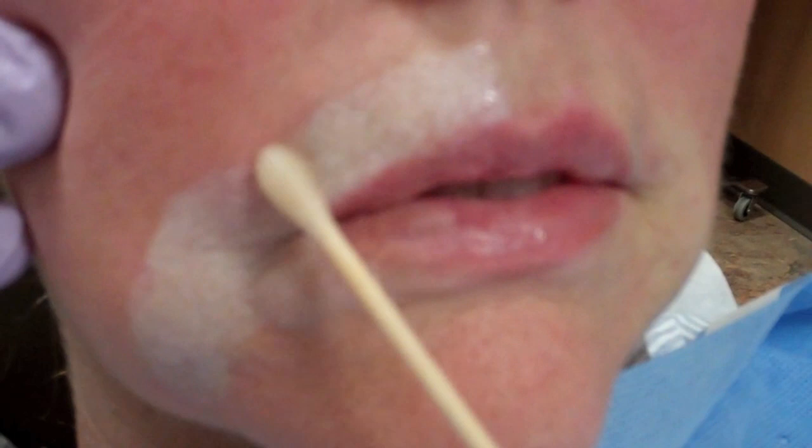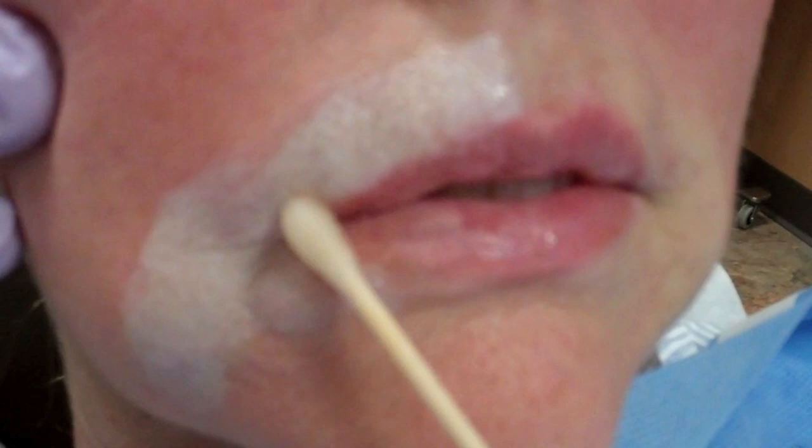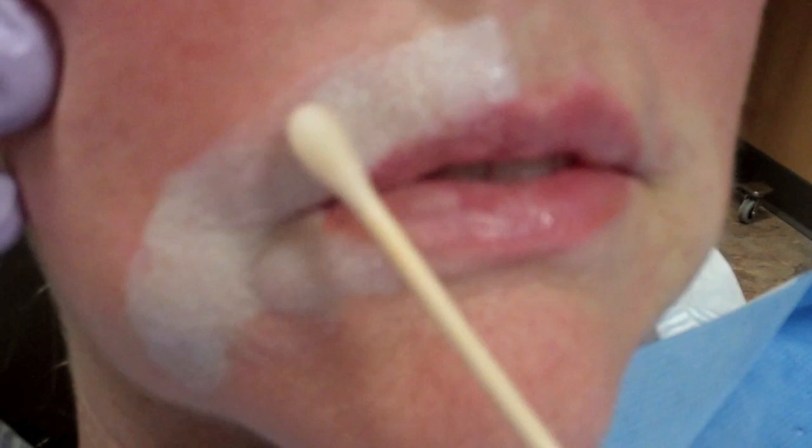You can see how that intense white frosting is working like we talked about. What you want to do is come over onto the vermilion border of the lip, because if you don't, you'll have a line that stops right there and you'll still be able to see it as it goes into the lip — it will look kind of funny.